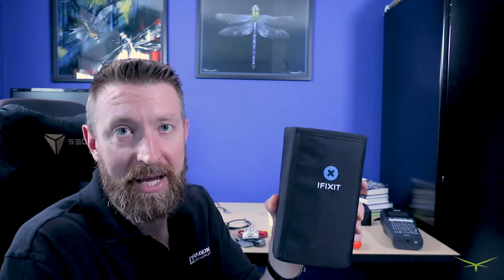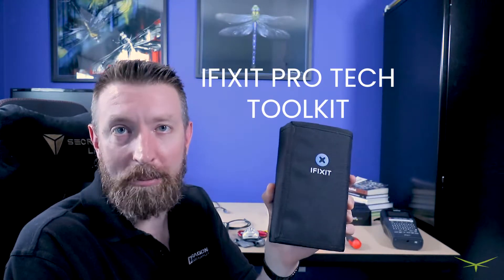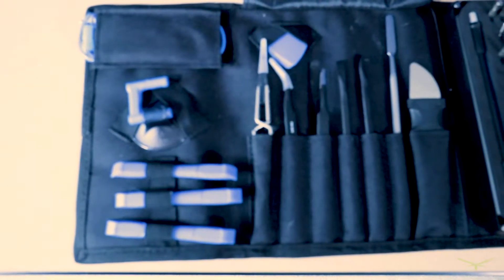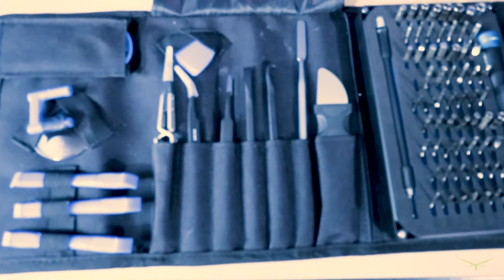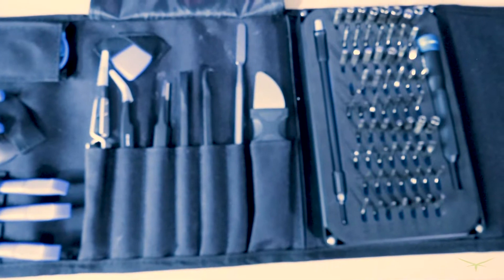Number three, we're going to talk about the iFixit kit — it's like the professional laptop repair kit. It's a good kit with a lot of great tools for fixing laptops and mobile phones. It's got little plastic scalpels you can use as separators to pry the back of a laptop off or to pry phones apart without completely destroying the plastic. It also has tons of Torx bits and tons of small screwdriver bits.